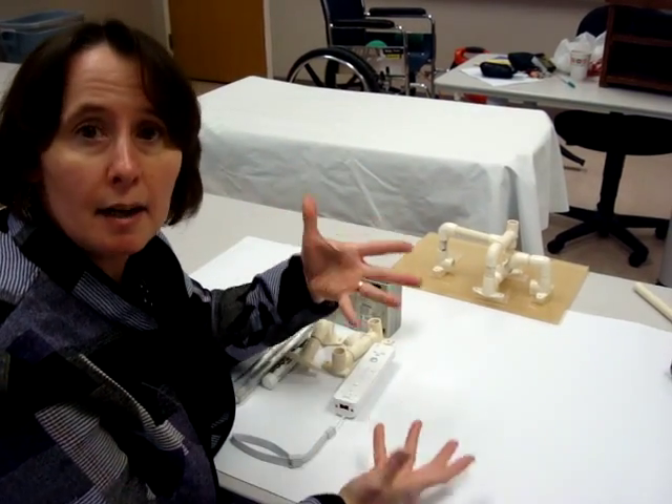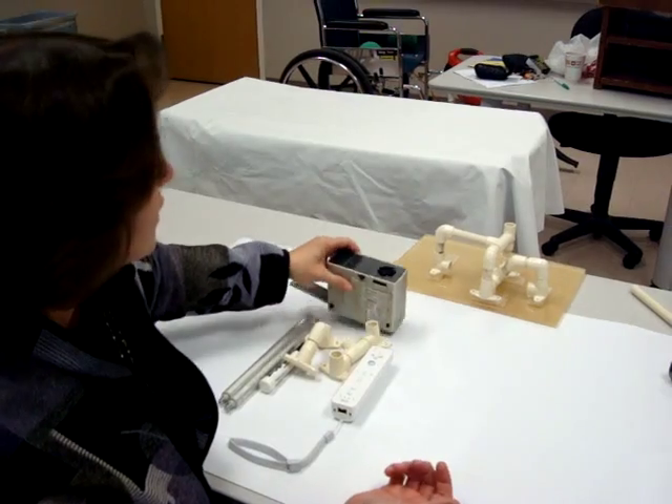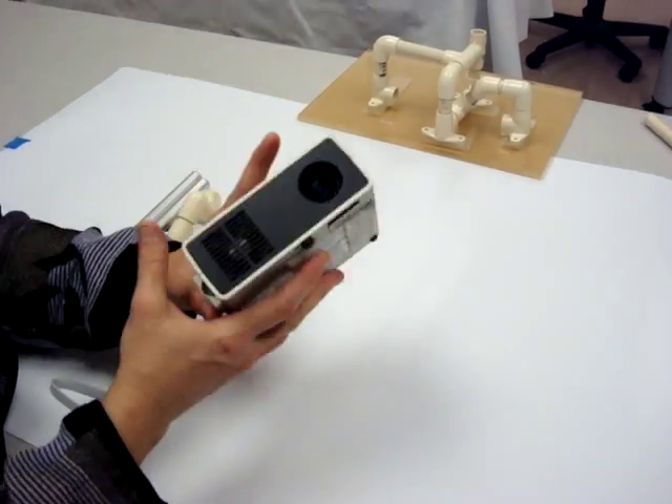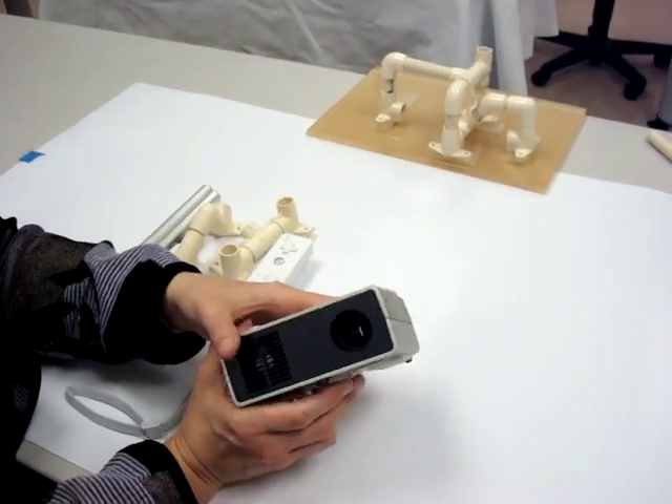We're going to go step by step on how to make your own whiteboard. The first thing you need is an LCD projector — this is a pocket LCD projector, but you can use any LCD projector.